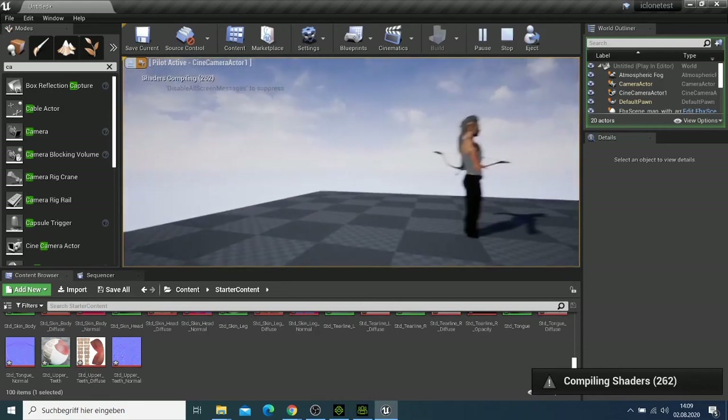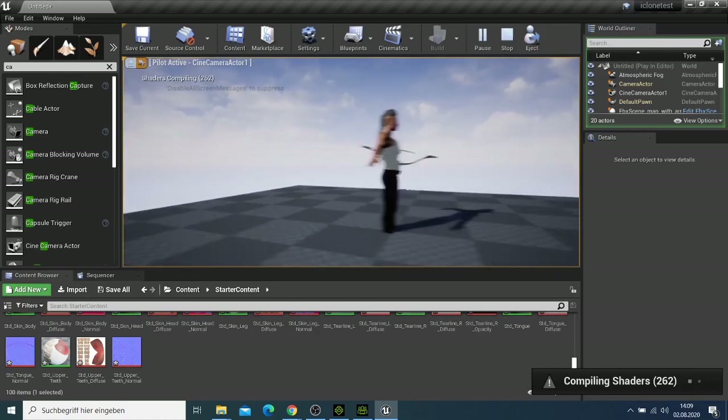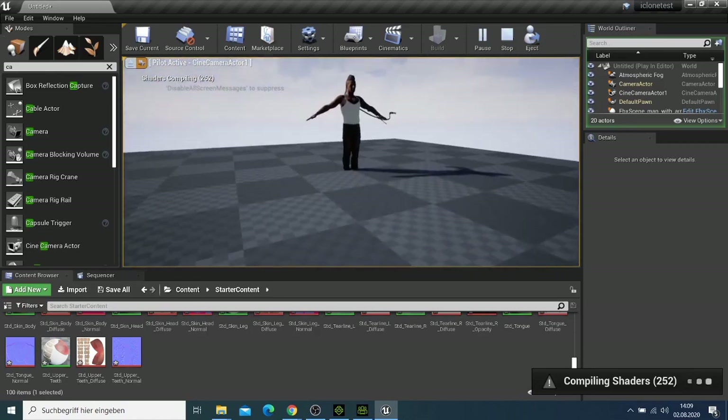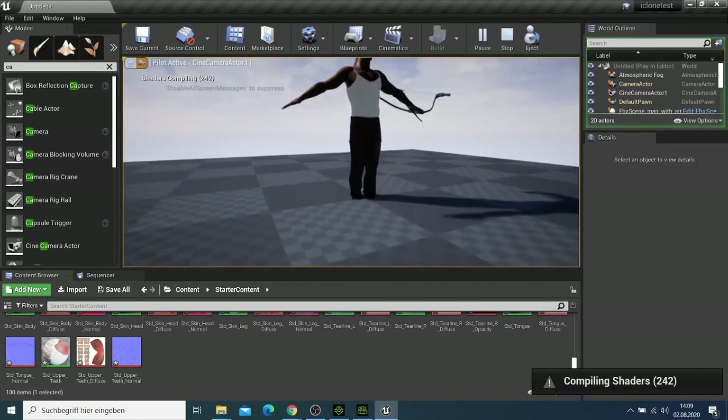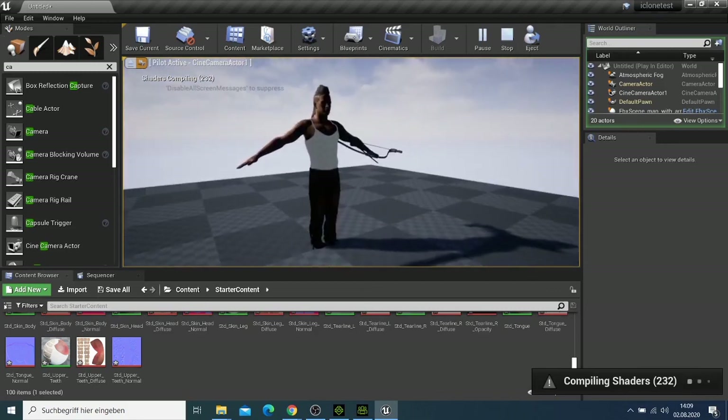In the next video I'll try to animate this character. I showed you in the last video how you can replace the character — if you haven't watched, check that video, which was Day 11.